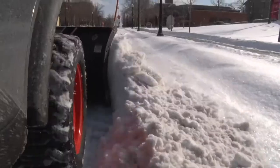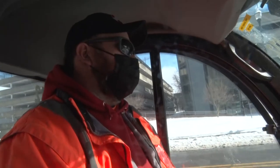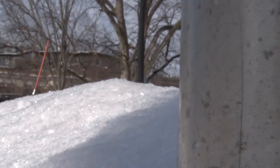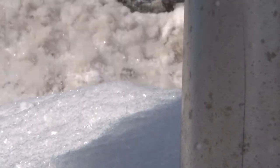All hands on deck. We typically will start around 3 o'clock in the morning and work until the snow is gone. We estimate that we'll be here for about 12 hours.